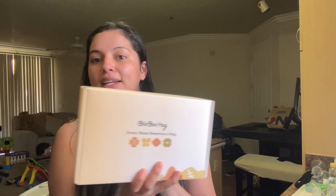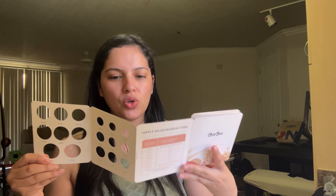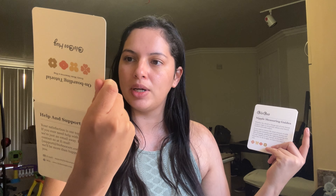I will pump using the BioBoo pump a little bit later and I'm going to give you guys my honest review. So let's go ahead and unbox together. What I think is pretty cool about this pump is you're able to measure your size already included, so you don't have to buy an extra nipple sizer — those cost like six dollars on Amazon. It comes with instructions showing how to insert it correctly and what the incorrect way looks like.